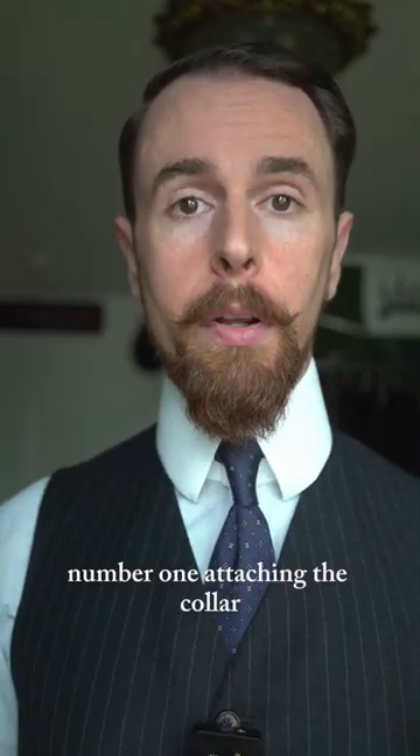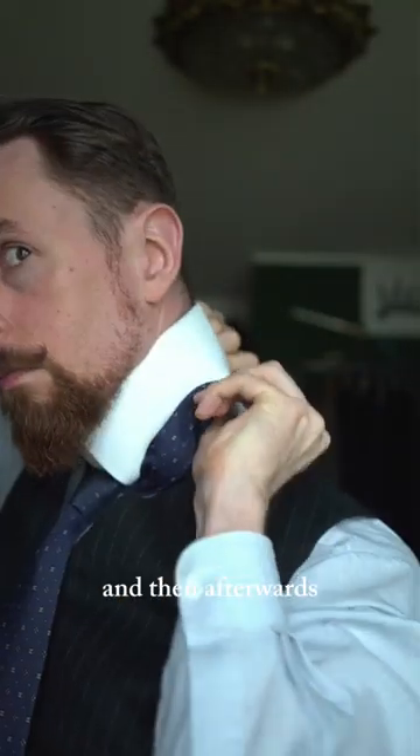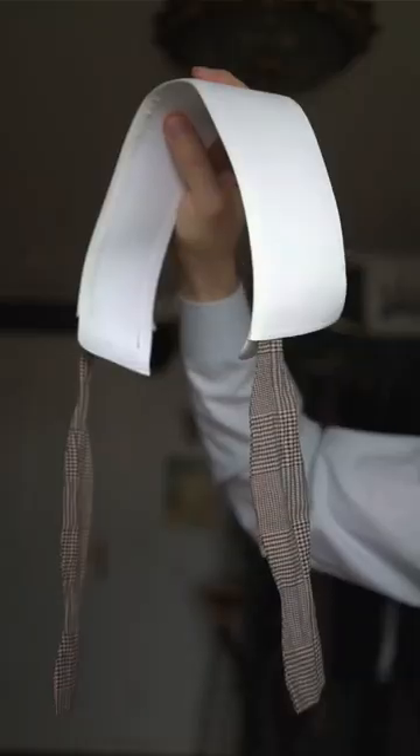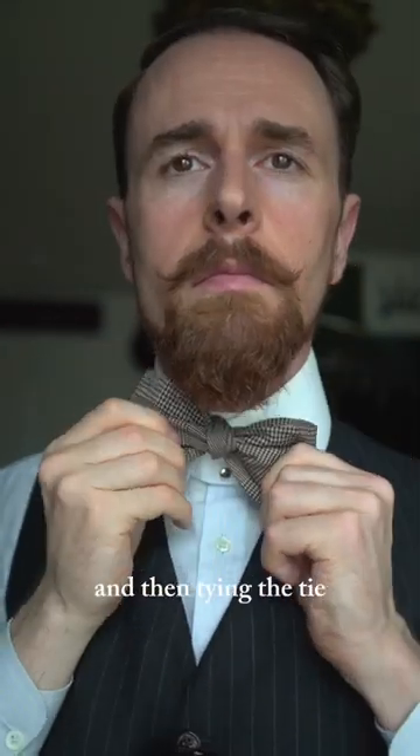There are three options. Number one: attaching the collar, tying the tie above the collar, and then afterwards sliding it under the collar. Number two: putting the tie into the collar before attaching it, then attaching it, and then tying the tie.